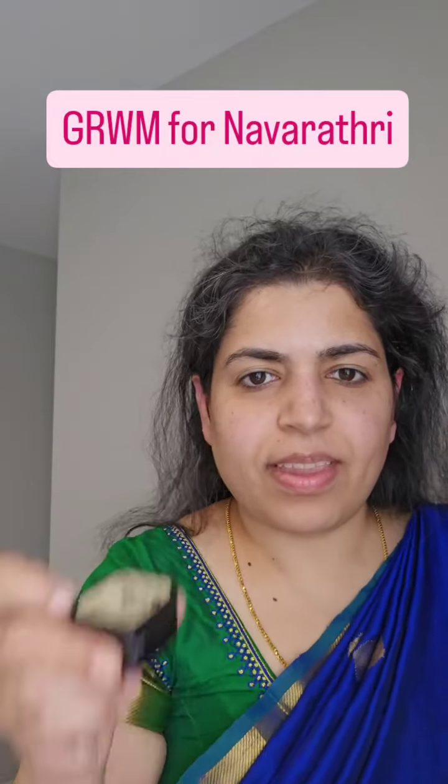Get ready with me for Navratri Dhaan. I'm going to prep my skin and lip. First, lip balm — it's the Oat Mama lip balm from the Lip Balm Company.